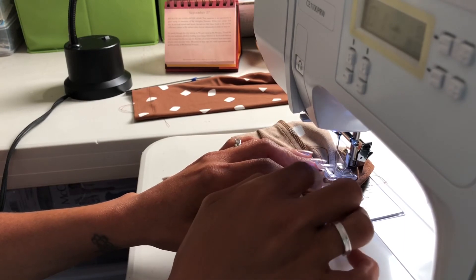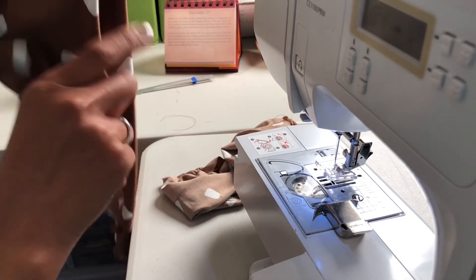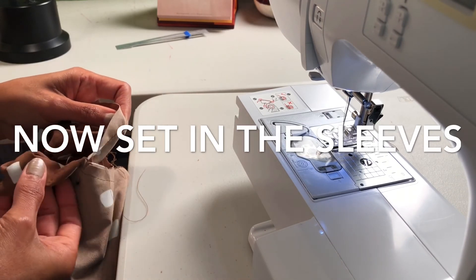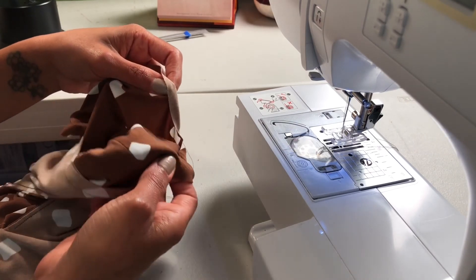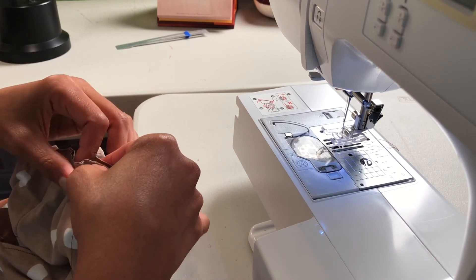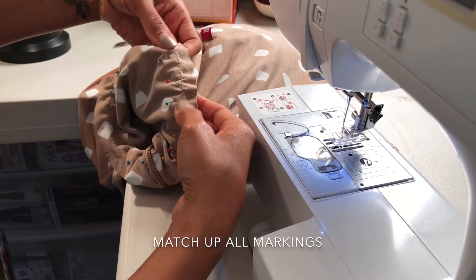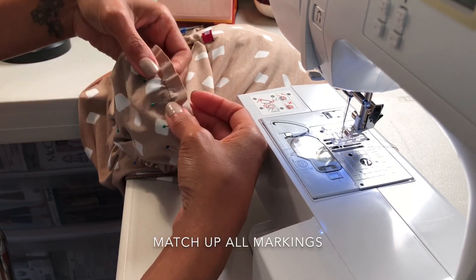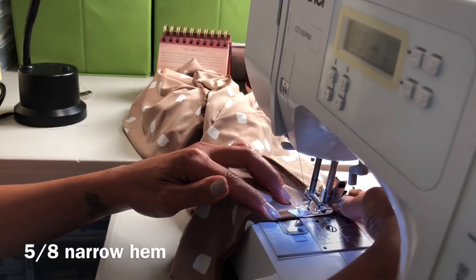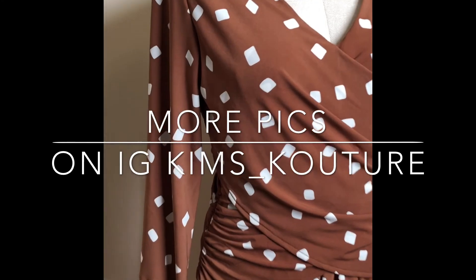Zigzag stitch evenly around the whole way with that very small zigzag stitch, and when you're finished press your sleeve. Take this marking and find the first marking on my dress. It's starting to rub off now that I've been handling it so much — pin it. This is what the sleeve looks like after you've eased it in. You can see there's slight puffing or puckering, but when you sew it you're going to ease or smooth it in as you sew. Here is the finished dress — a close-up of everything.